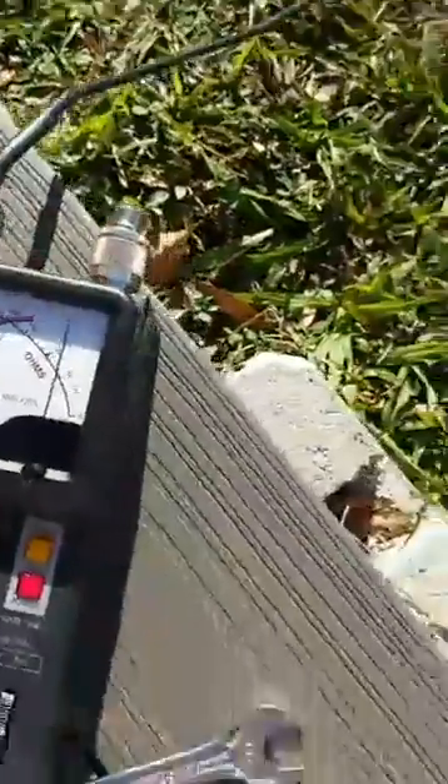So, switching this over, we'll go check the 2-meter side.